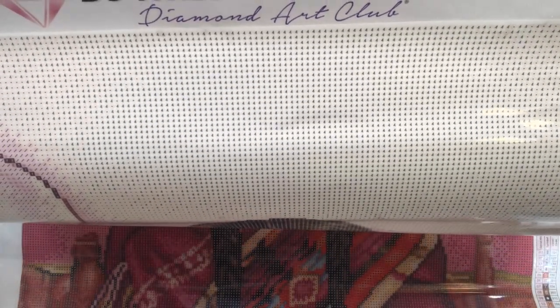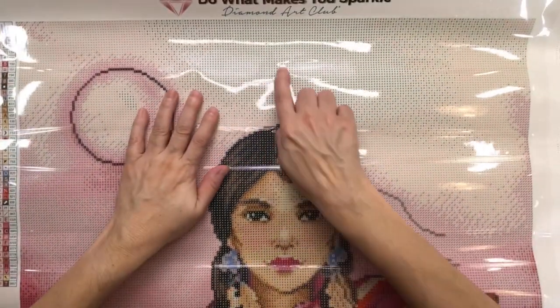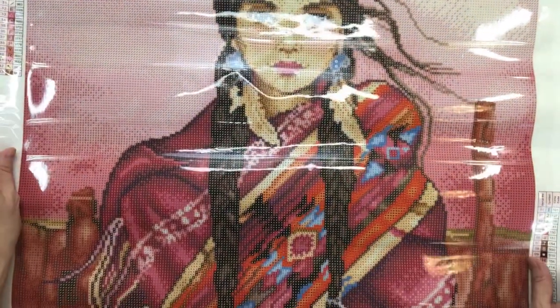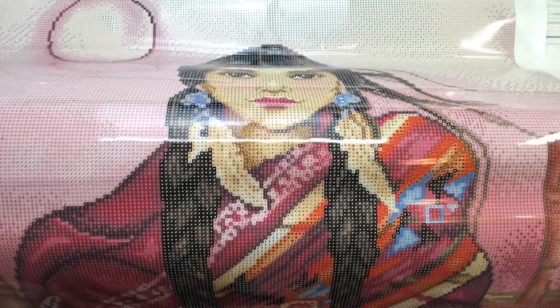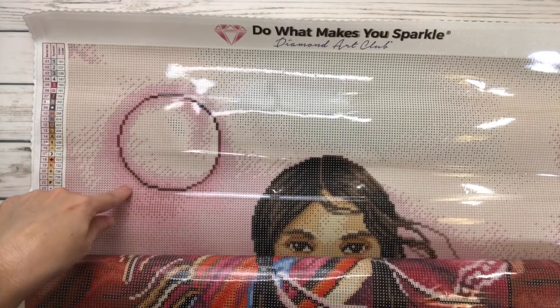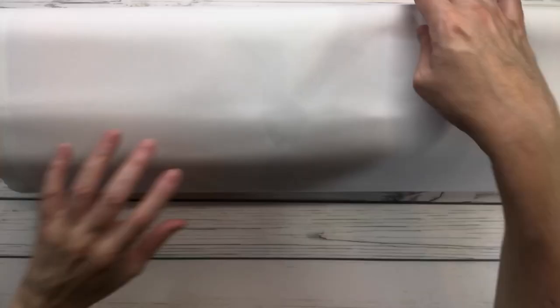See how clear that is — there's a lot of color blocking in the sky, which means you'll have the same color and won't have to change the drill as much. But on her shawl it looks like it'll be confetti, meaning you'll have to change the drills constantly — which I don't mind if it's a little of both. Also, I think this might be the sun, or it could be the moon — I have no idea, but it's gorgeous!